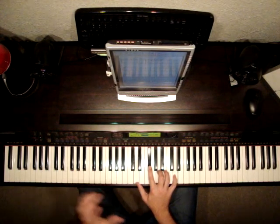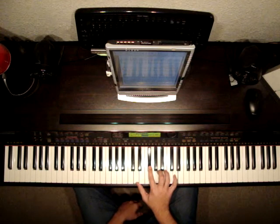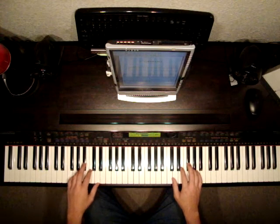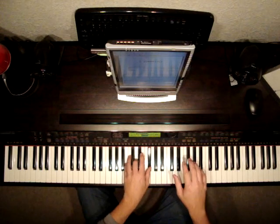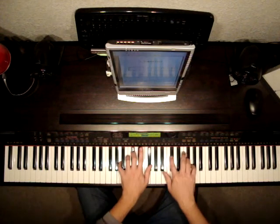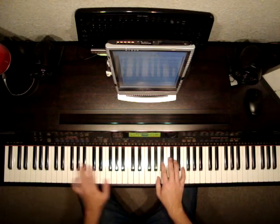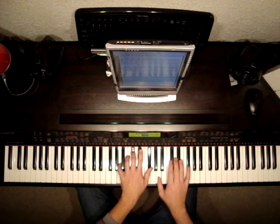And then it repeats after that — so that's actually really the ending. There are two parts to this song. So let's put those together. I'm going to start from this repeat. Let's listen to this part first.